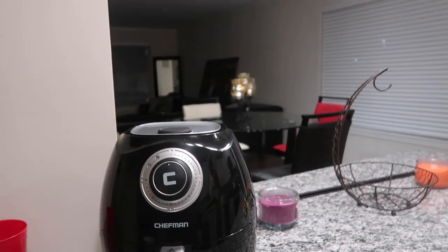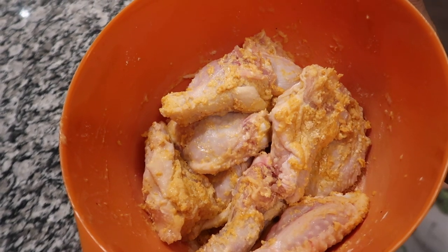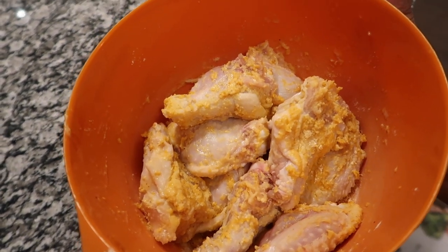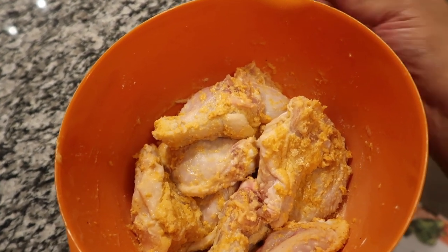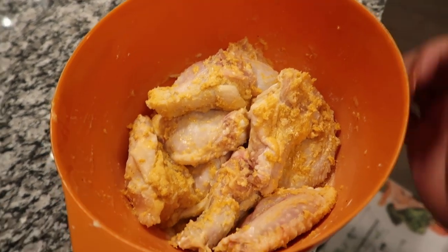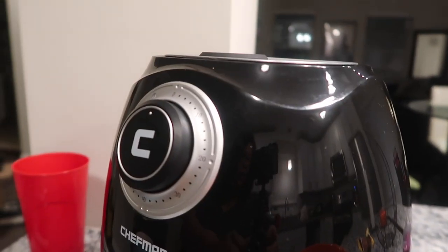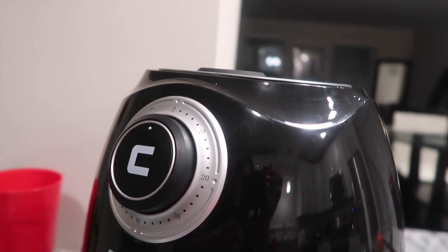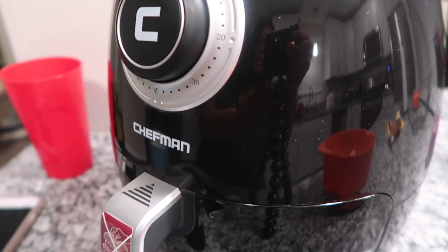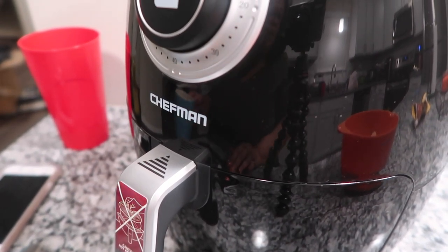This is the chicken — I used Louisiana chicken mix, but I actually took my hands and fingered the oil onto the chicken. I'm putting the pieces in here. It's got a timer on it for the chicken. I'm kind of nervous as I drop these pieces in.